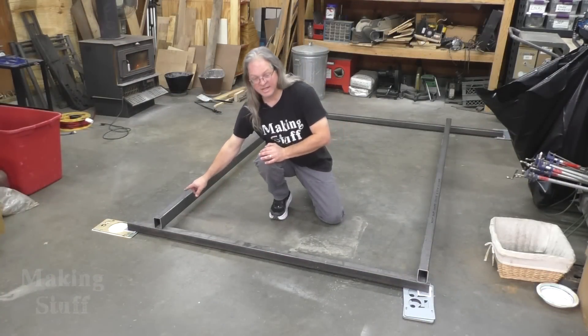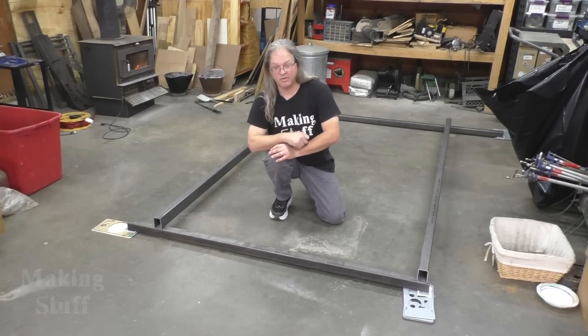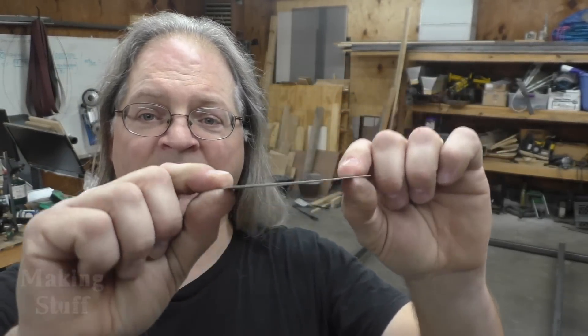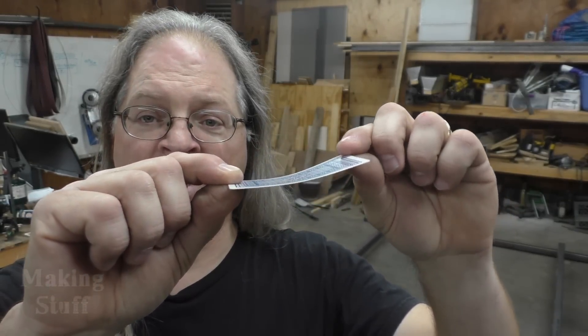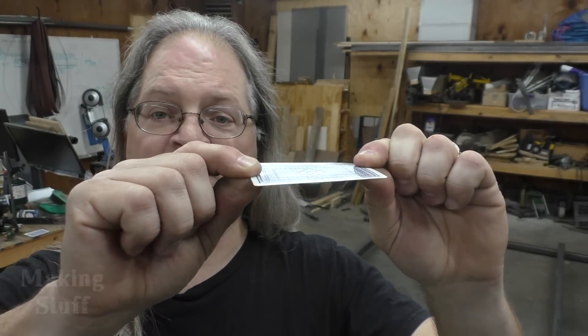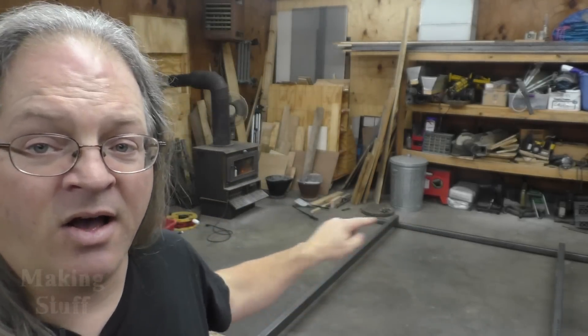I've got my pieces cut to length and I know how much of a bend is in them. There's one more thing I need to do before I start welding, and that is make sure all of these pieces are in the same plane. Think of a flat tabletop — I want all four corners inside the same plane, with no twist or bend in it.